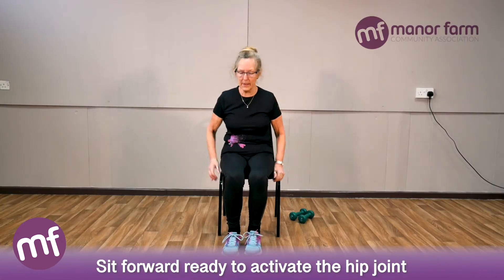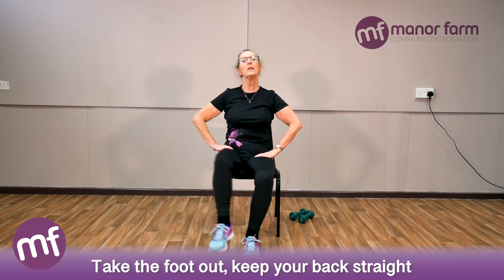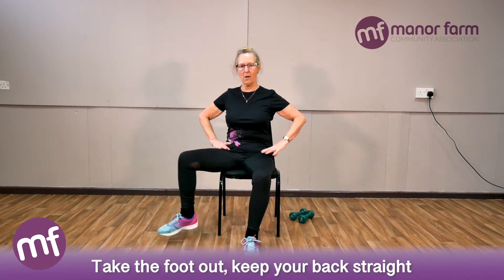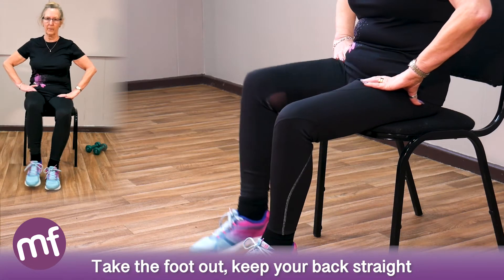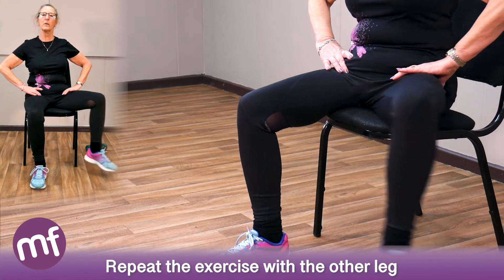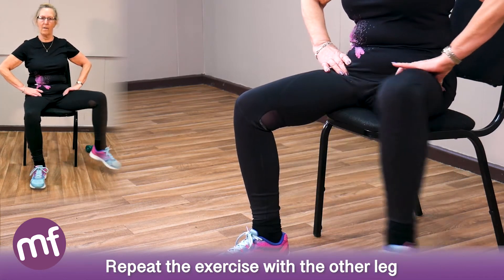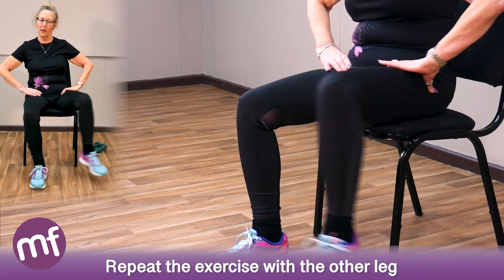Sit forward and we'll try to activate the hip joint. Just take the foot out and in — keep the back nice and straight, keep your tummy nice and strong. Now the other leg: one, two, three, four, five, six, seven, eight.